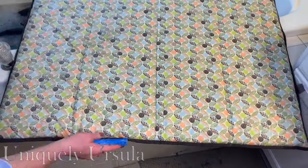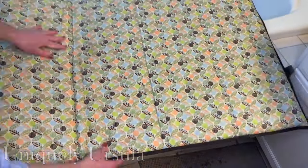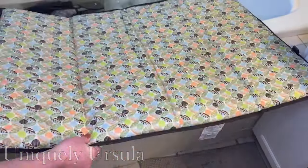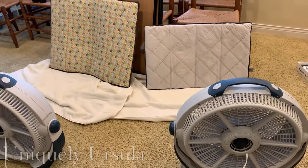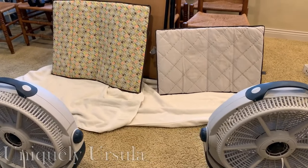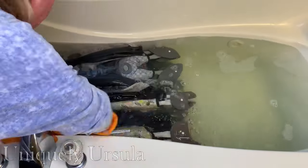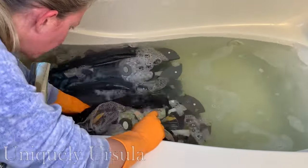I repeated that whole process for the second pack and play pad: saturate, scrub, rinse — work really fast — and dry, dry, dry as fast as possible. Once the pads were fully towel dried, I set them in front of fans on their sides, and this completed their drying process really quickly. The whole method worked very well.